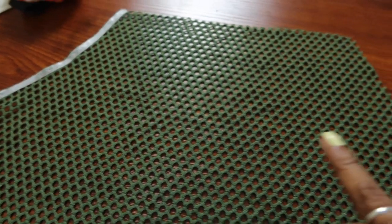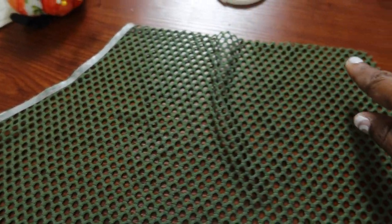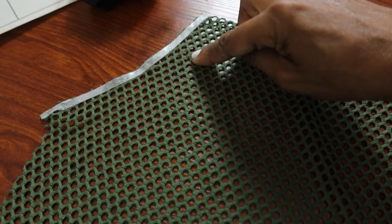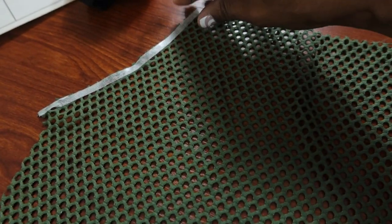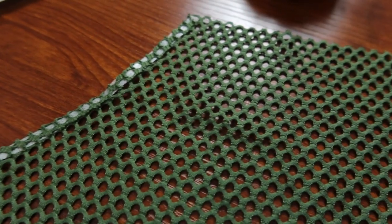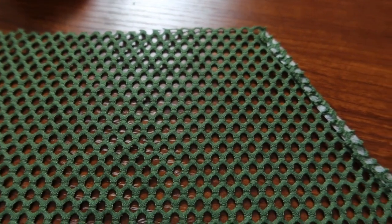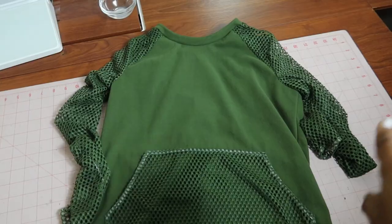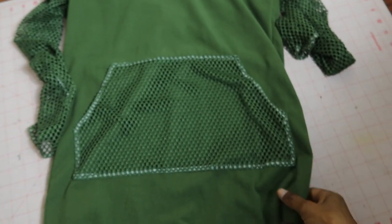I did have enough fabric to cut out the pocket. I'm using wash-away tape to finish the edges so I can stitch everything down — I peel the backing off, fold it over, stick it to itself, and then stitch it down. When I wash the garment that white tape will go away because it's wash-away tape. The sleeves went in just fine, I have the pocket on, and now all that's left is putting the elastic in the hem area.